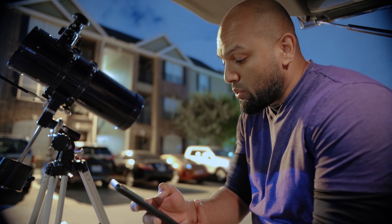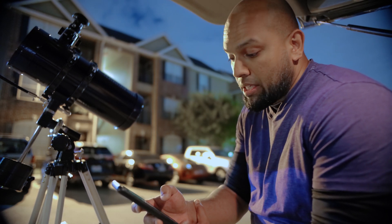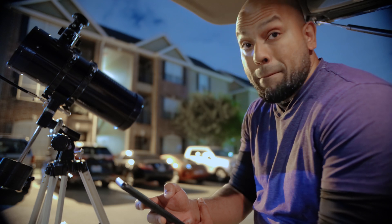Sorry if this seems like a very stupid and easy question to answer. I just have no knowledge on telescopes. Many thanks.